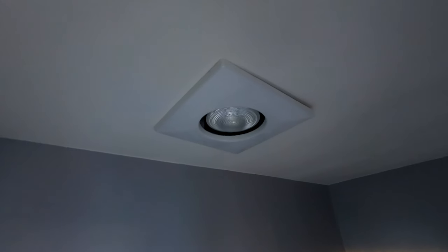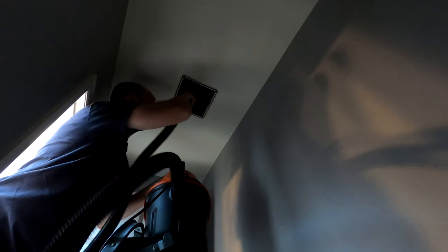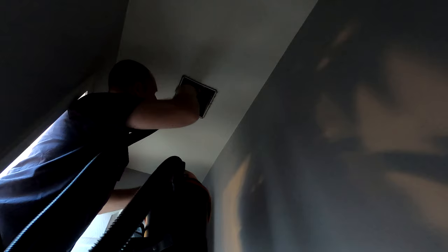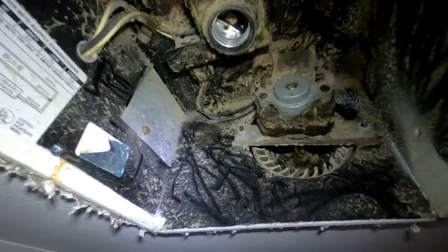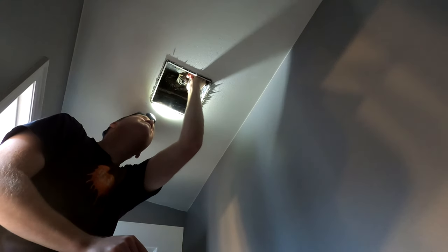The fan in the small toilet room off of our master bathroom was dying after about 30 years. Once I removed the plastic and the light bulb, I saw that it was a Broan 162D. That let me find the manual online, and I realized that beneath all the dust the motor was easily replaceable. I'll include a link to the manual and the replacement parts I ordered in the description below. Removing the motor was as simple as unplugging it and then taking off two nuts.